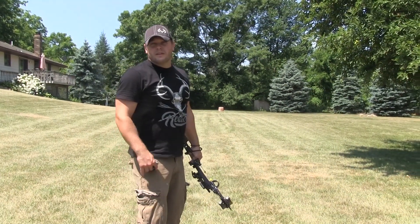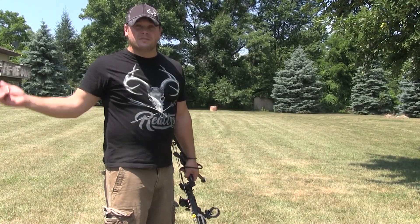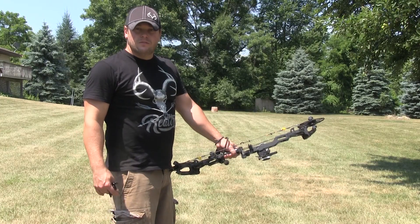So I'm going to shoot here at 50 yards and see how I do. The arrow looks like it found its mark. This is something I'll repeat next time I come out to shoot — whether it's tonight, tomorrow, or three days from now — that first shot is going to be at 50 yards.